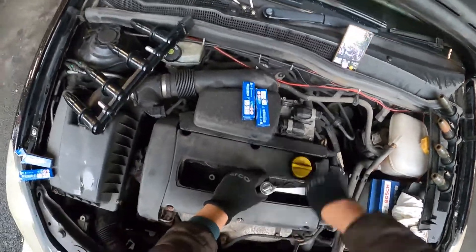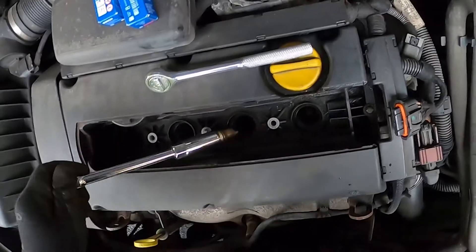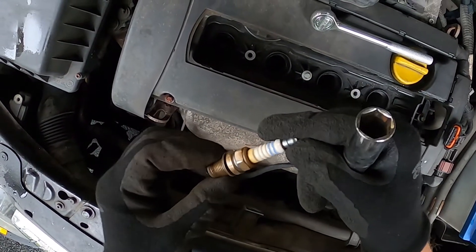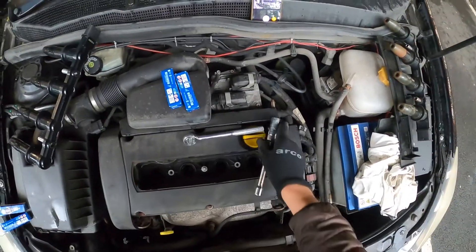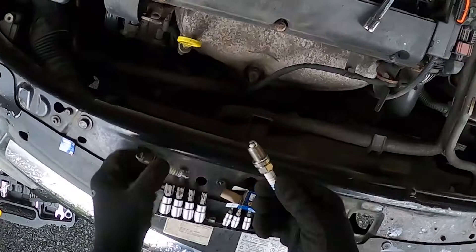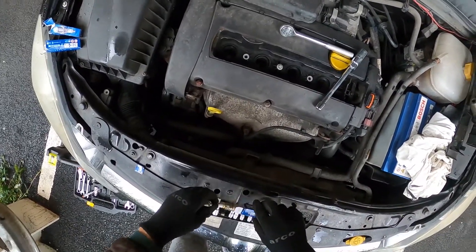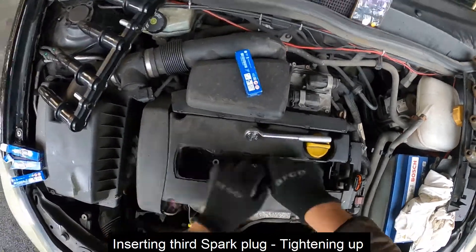Moving on to the third one — exactly the same as earlier, just unscrew it and take it out. The third spark plug is not looking good either. Let's just see how it looks — the new one versus the old one.